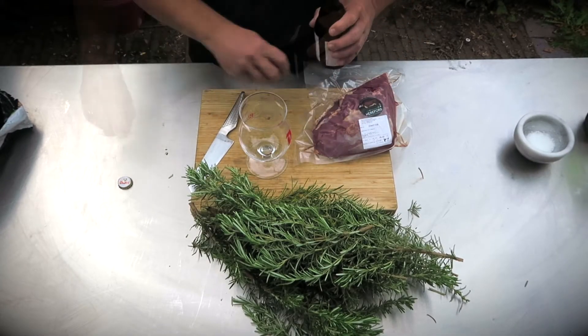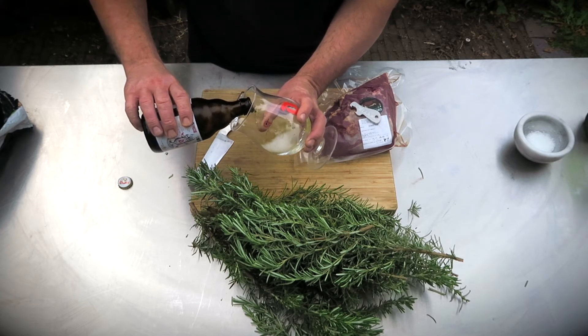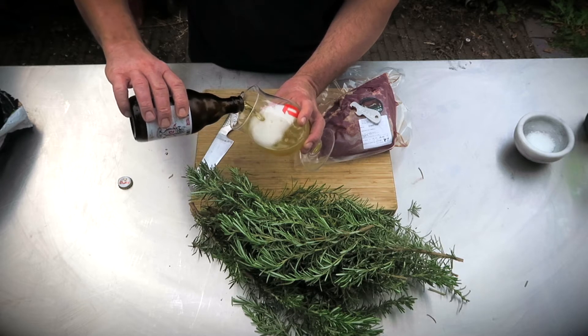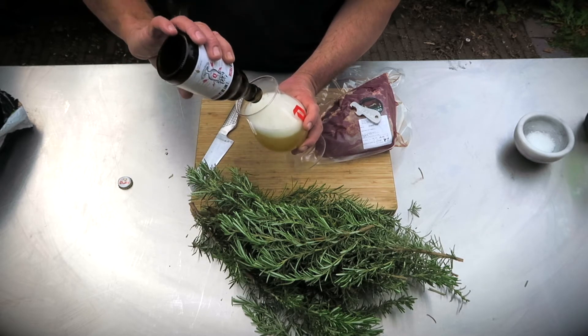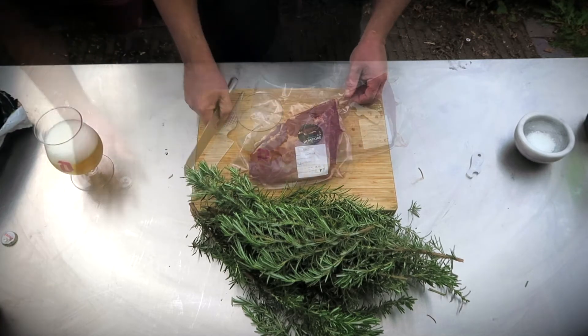This will take about 20 minutes, so time to prep the meat. You will be very thirsty after all this hard work, so open up a very nice strong Belgian beer and take a sip. By the way, by doing this you'll be adding flavor to the dish, so don't skip this step.